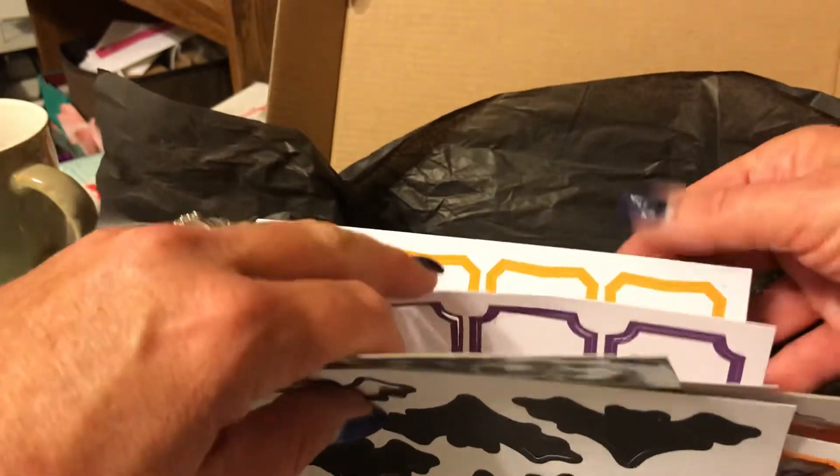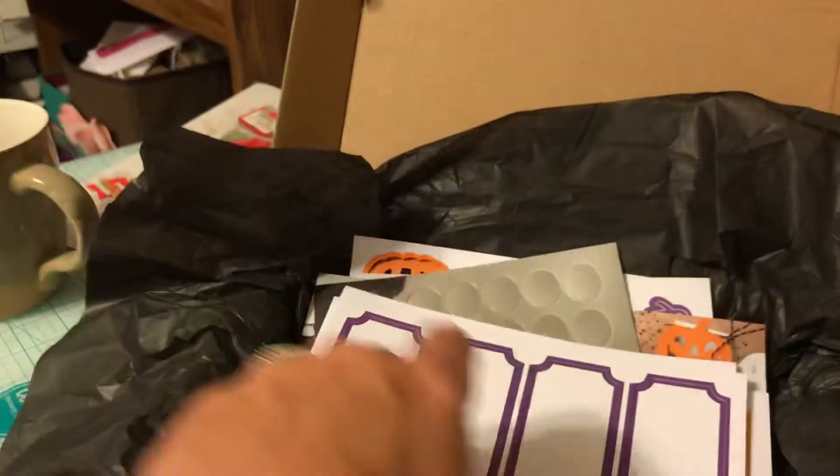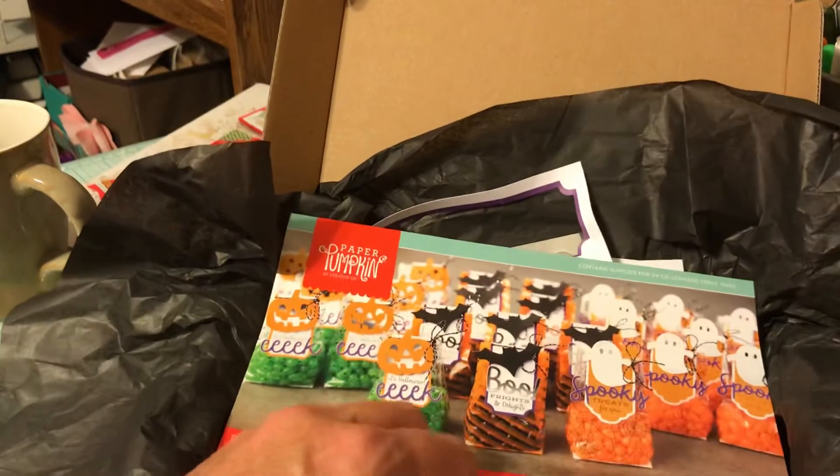We have little bats, and there are so many more tags and a variety of different things you can do. Even if you didn't want to use the goodie bags, you could decorate them or make cards out of all the different supplies.